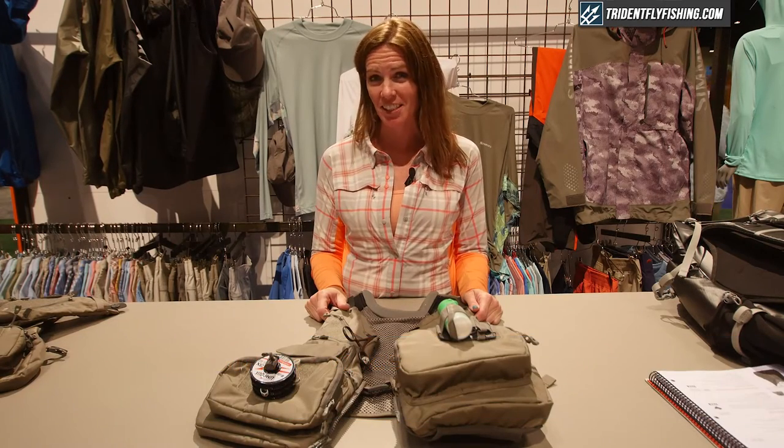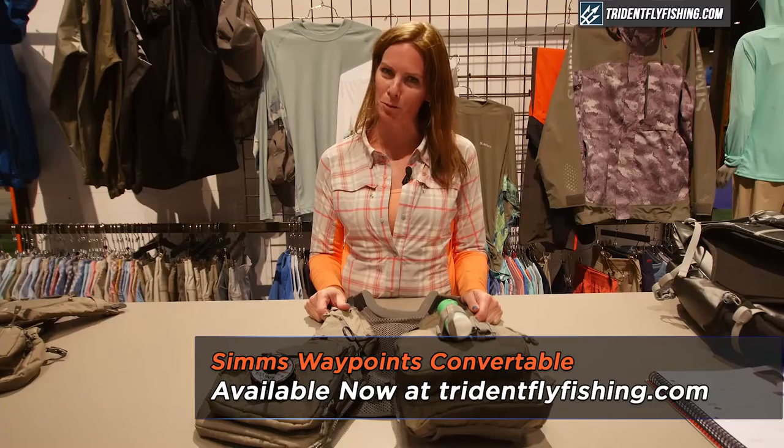Hi, my name is Lindsay Vincent with Sims Fishing Products. I'm here at ICAST 2016 and I'm going to tell you about our new vest that we just launched. It's called the Waypoints Convertible.